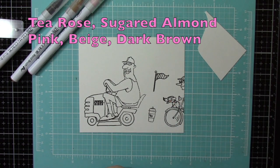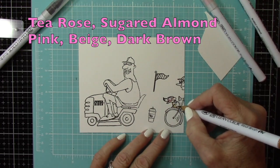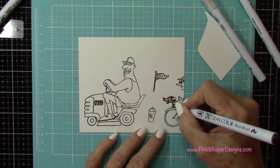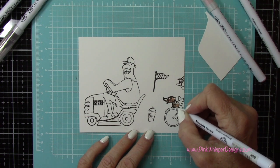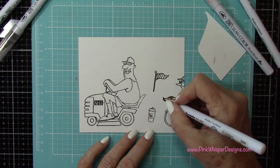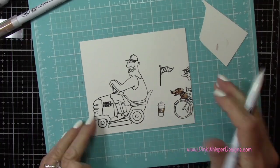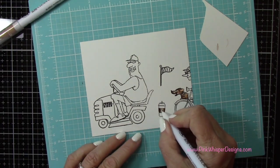Now for coloring, let's use tea rose, sugared almond pink, beige, and dark brown. I'm putting a little bit of pink on the cheek and in the ears there. Then I'll go ahead and use the beige and dark brown to color him in. For coloring I'm using the Zig Clean Color Real Brush pens — these are a water-based pen — and I'm using the Zig blender pen to do my blending. If you get a little bit too much ink you can scribble it onto your scrap paper and just lift it off your image.